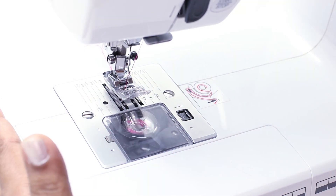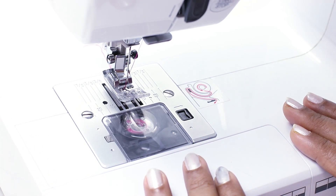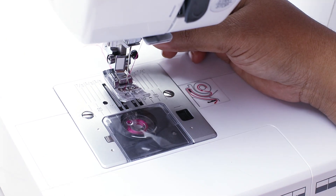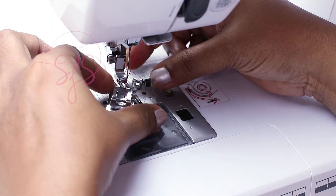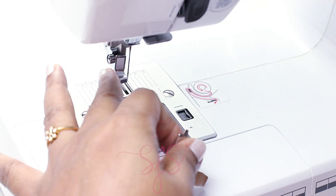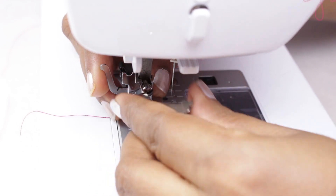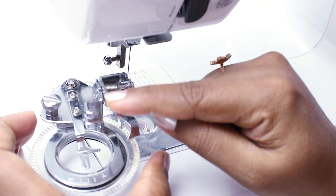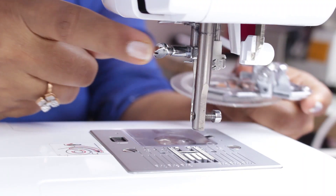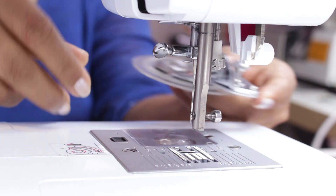I am using my Juki HZL70HW sewing machine. In our previous classes we have already shown in detail about this sewing machine. Now let's see how to install this flower stitch foot. First of all, remove the regular presser foot and also the shank. To remove the shank, loosen the screw. Now take your flower stitch foot. This bar here should go behind the needle bar. This is very important — that is behind the screw which is used to release the needle.